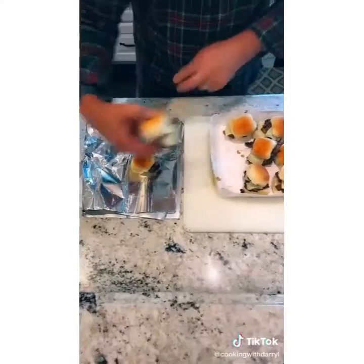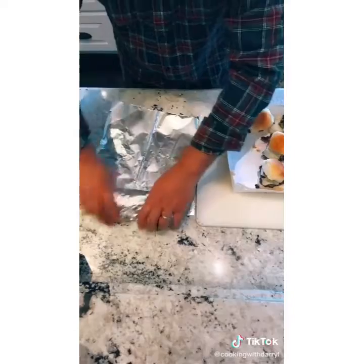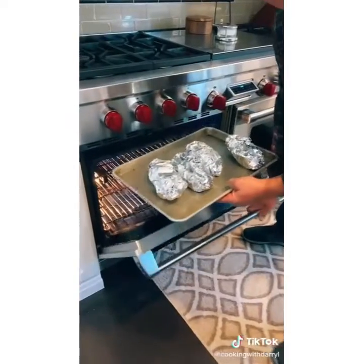The most important part: wrap two or three in tin foil. Put them in the oven at 150 for 10 minutes.